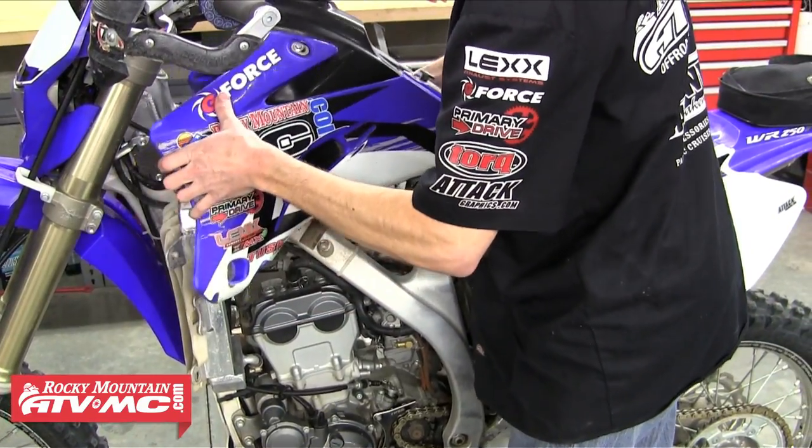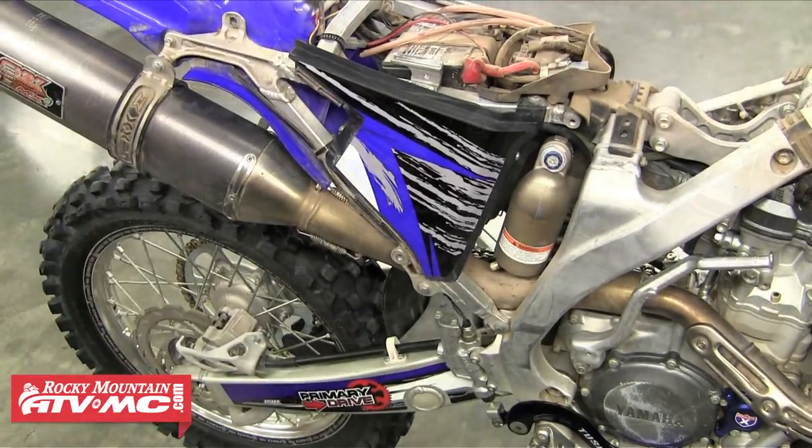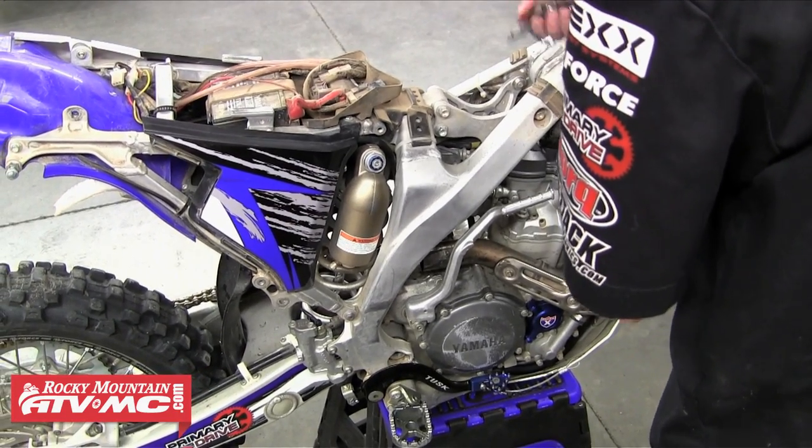We're going to remove the seat, the tank, and we're also going to remove the side panel so we can remove our muffler. Once that's out of the way we're going to go ahead and blow everything off once more, just to make sure we don't get any dirt or dust into the motor as we open it up.